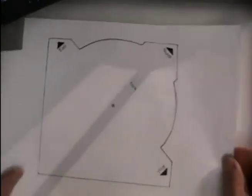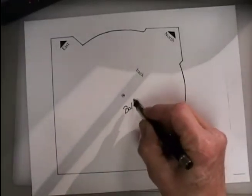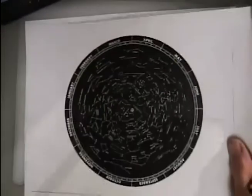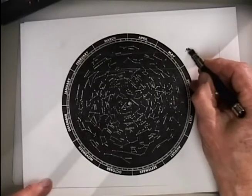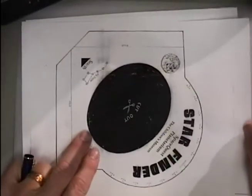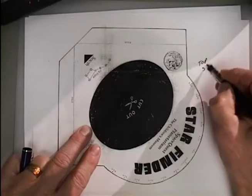This is going to be the bottom sheet, so I'm going to go ahead and write on there 'bottom' just so I help you remember that this is the bottom sheet. Then we have a round disk that is the star night sky, so this is going to be the middle sheet. Then we have a top sheet right here, which is the star finder sheet, the top sheet.